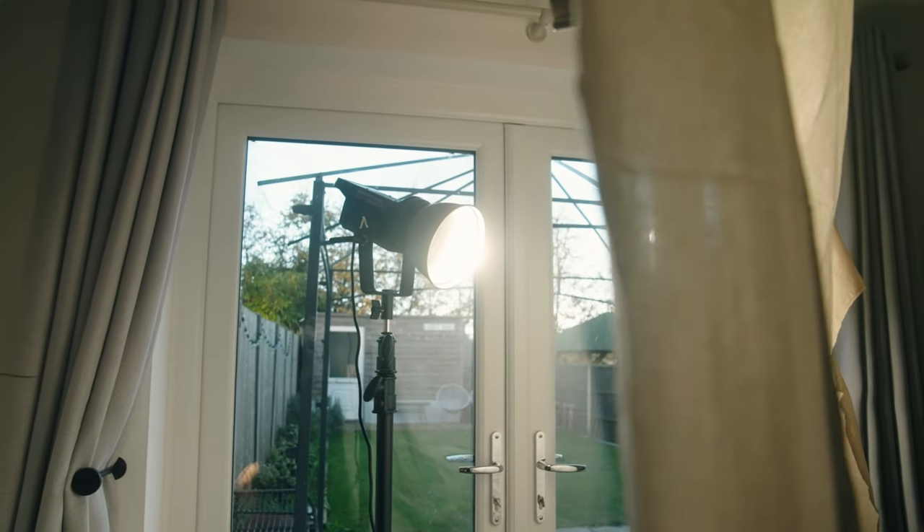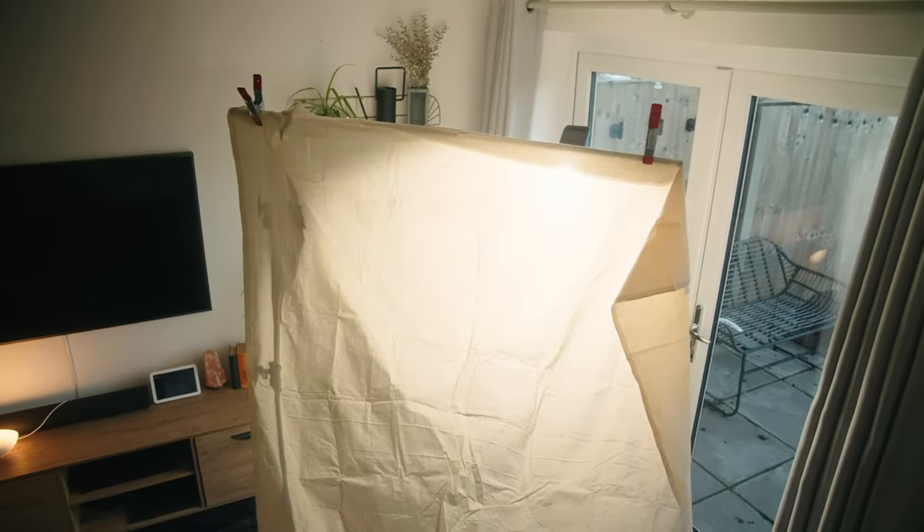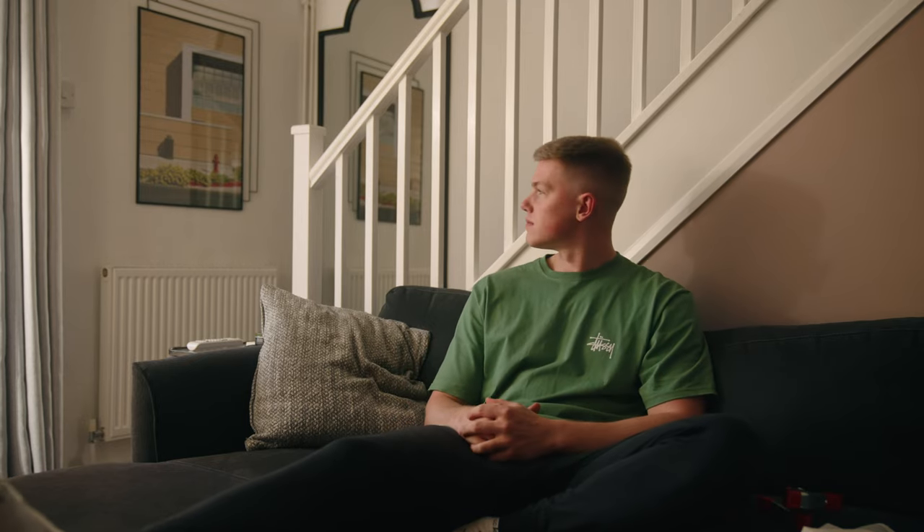To soften the light and give us a nice warm tint on our subject, I've chosen to shoot through some unbleached muslin fabric — you can get this on Amazon for literally less than ten pounds. You can see already this has given us a really nice space to work from, but for me it's still a little bit too harsh.